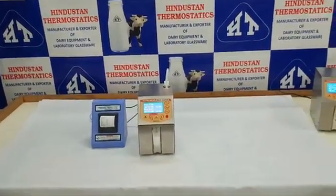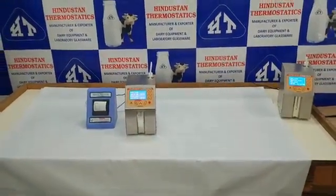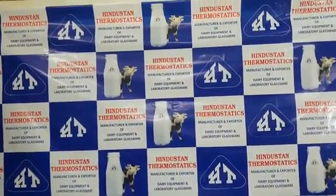This was all about the Ultrascan milk analyzer. For more updates on all dairy equipment, subscribe to our YouTube channel. Here are all our contact details.